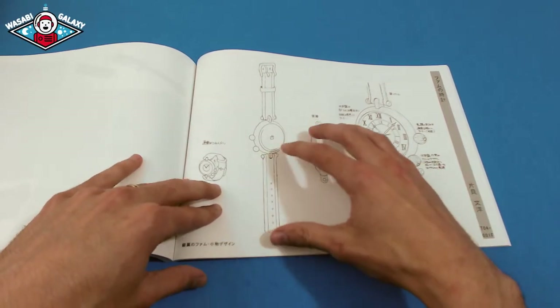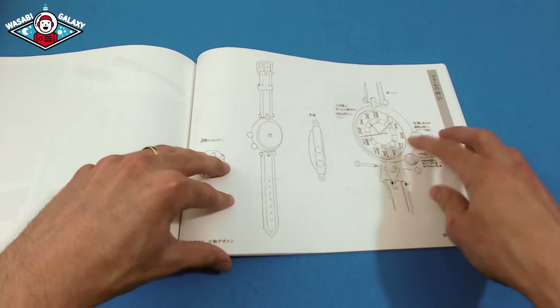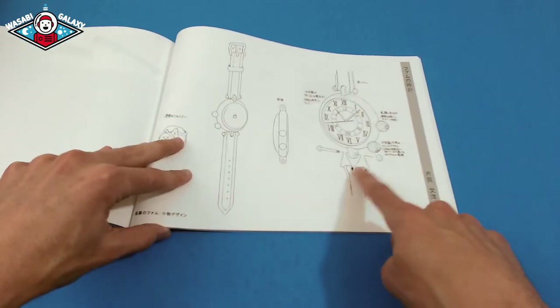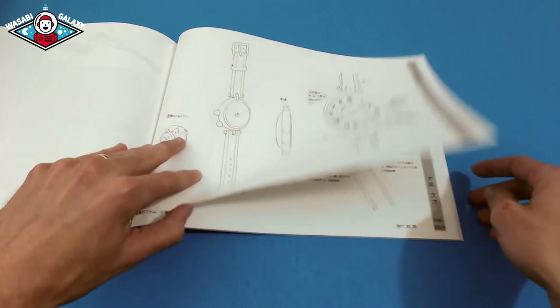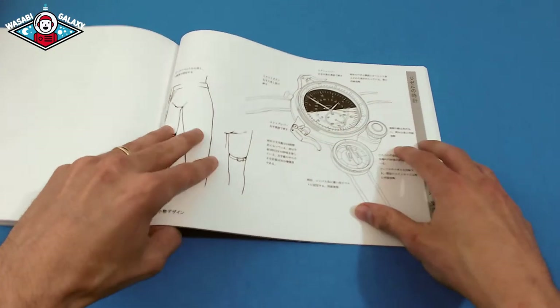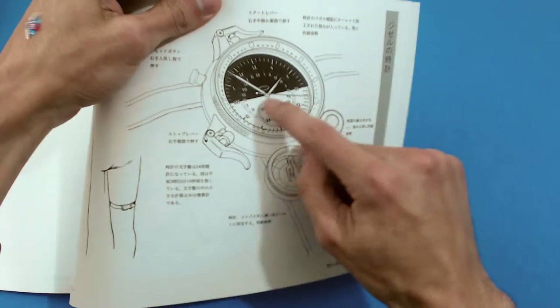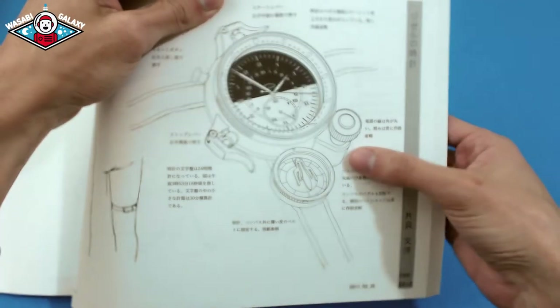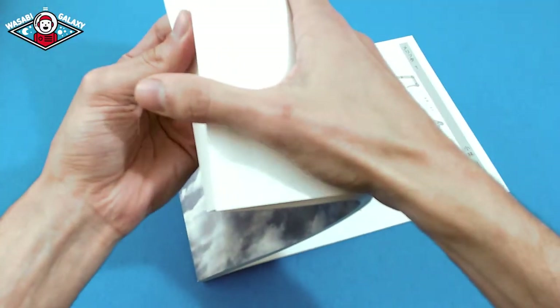Little details like this — you'd think no one would care, but it's super important. Even how this pin actually works to hold the strap for the watch. It's just full of incredible details — with the watch you can actually see all the numbers, and this is all hand-drawn, which is incredible.